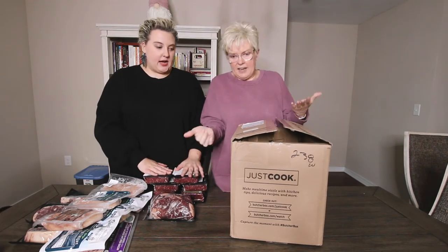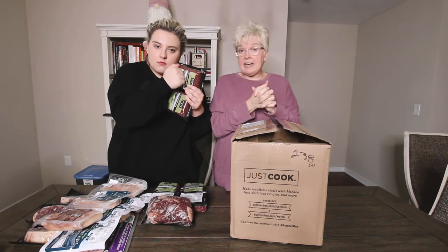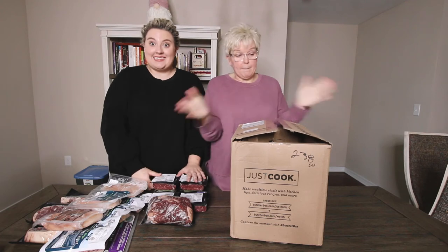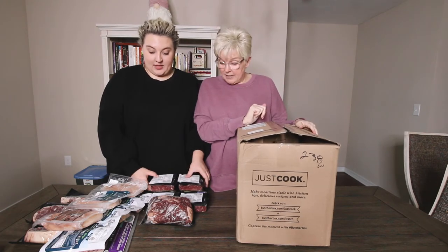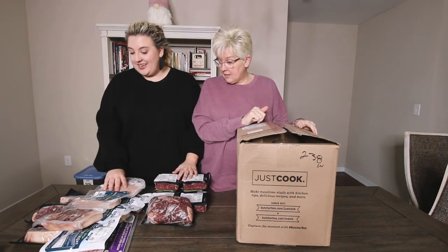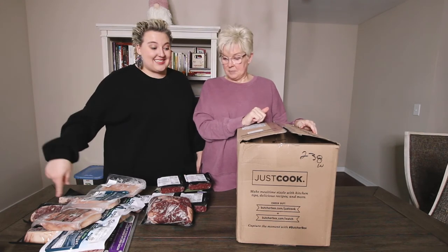So now you've seen it — that's how it comes. It is all very frozen. Whenever we cook something using our ButcherBox meat, you're going to get to see a video of what we did with it. So that's ground beef, a roast, chicken tenders, chicken thighs, bacon, and steak.